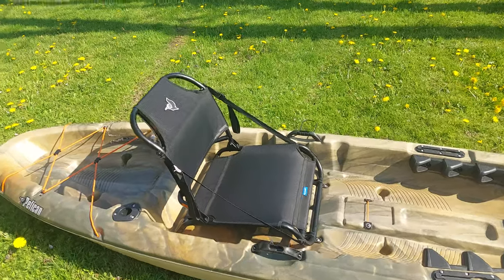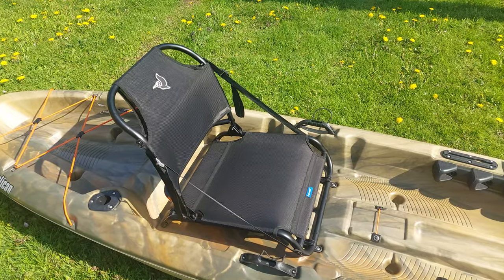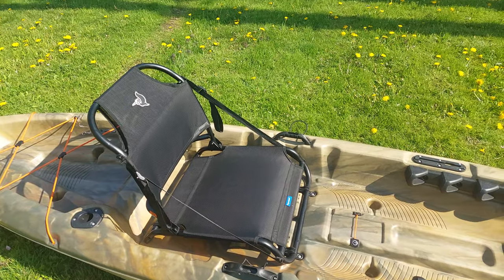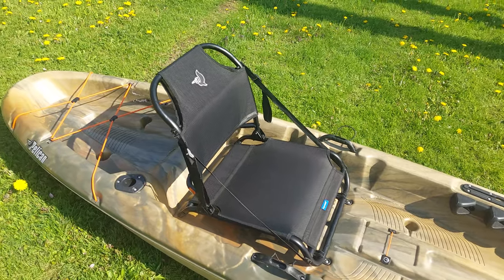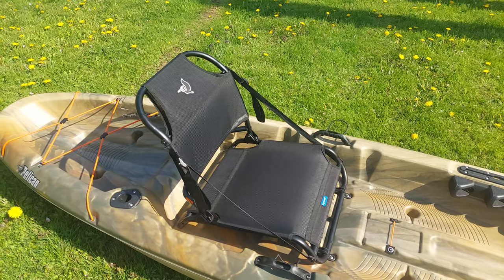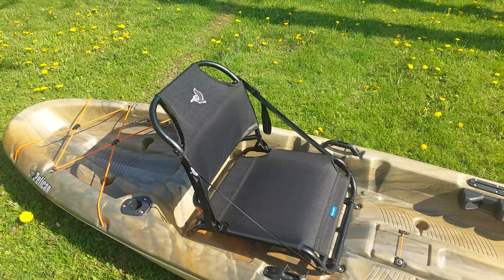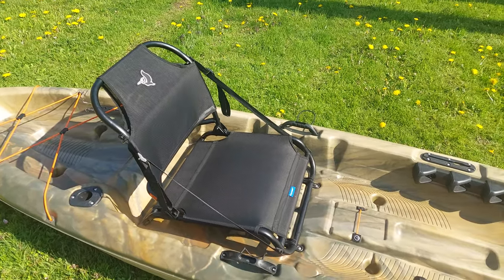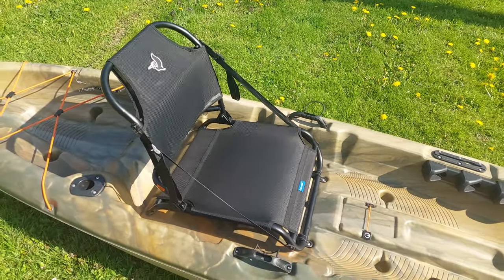First off, I bought this particular kayak for this chair. Without this chair right here I don't think I would have been able to sit in it for the amount of time that I already have. I've been in it about four and a half hours and came back with no problems — I wasn't hurting. These chairs are very important when it comes to kayaking because you're sitting in them for so long. You don't want your back or butt to hurt, so having this seat was very important in my choice of kayak.